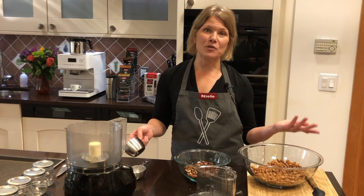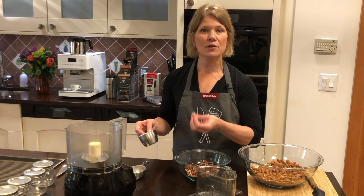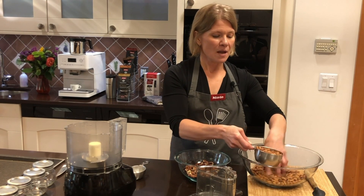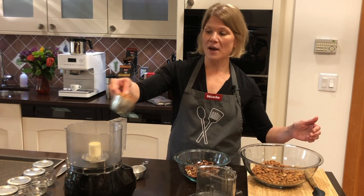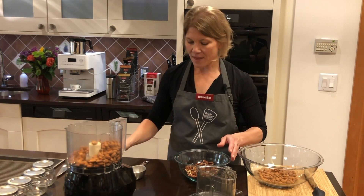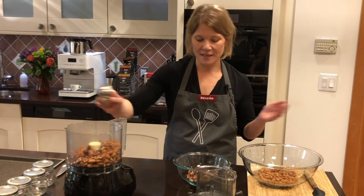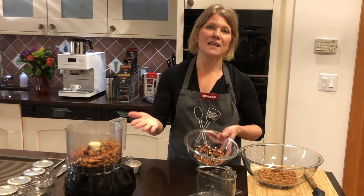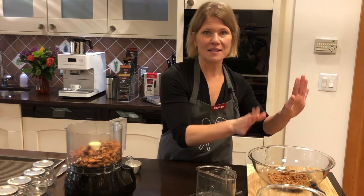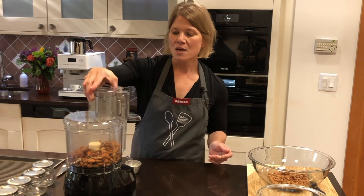The ratio is really up to you. Sometimes I go a little heavier on the pecans — it'll make a looser butter. More almonds means a drier butter. I like one to a quarter, so I'm going to do two cups of almonds and a half cup of pecans. I did all the nuts from the bag since I like to eat them roasted anyway — I'll set the rest aside for snacking or making more almond pecan butter.